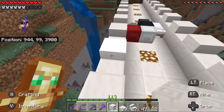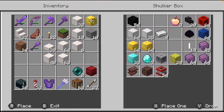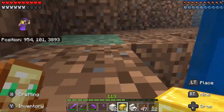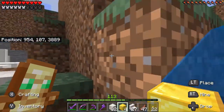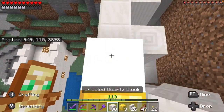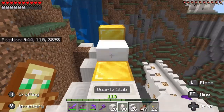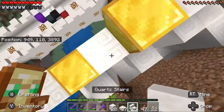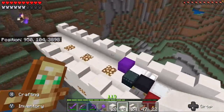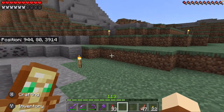I'm gonna need gold blocks anyway so I may as well grab some. One, two, three, four — let's get back up here. Okay, how does this look? I was not gonna fall into Tartarus, that would have been very bad, but we're good.